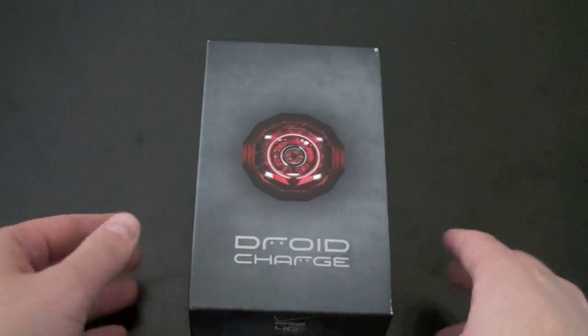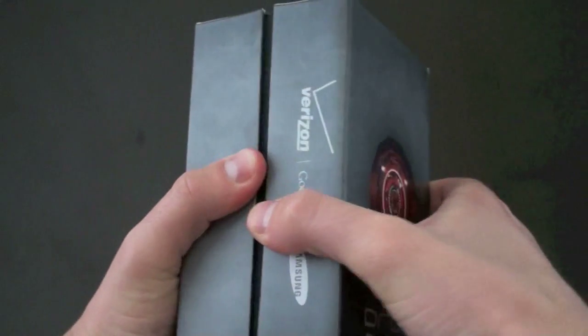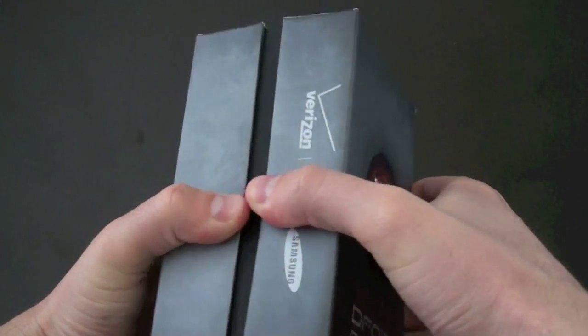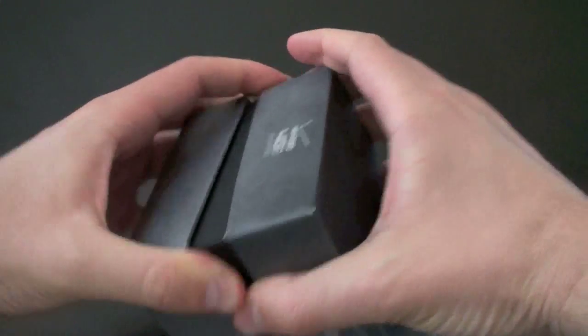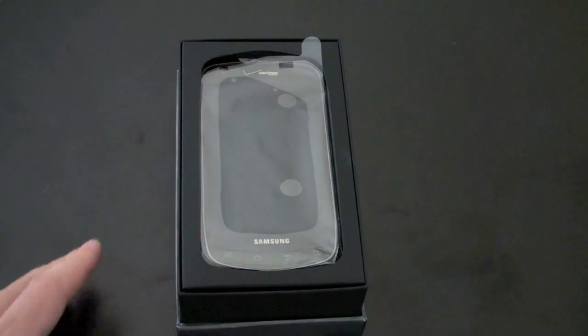You've got that robot-looking Droid eye. Nothing very exciting on the box. It's going to take a bit of skill to get the lid off. There we go. Here is your Charge — this is a device that we first saw at CES.